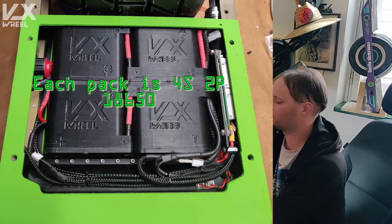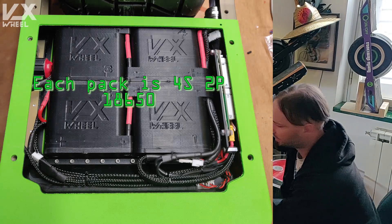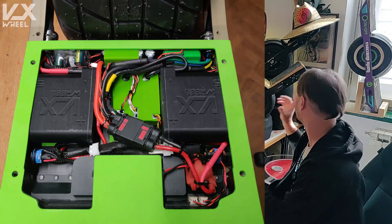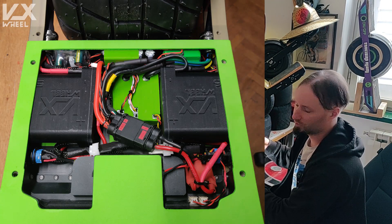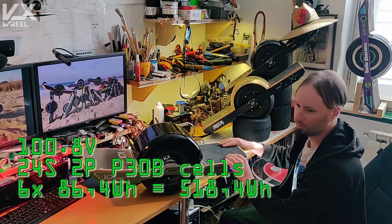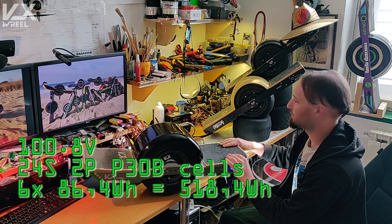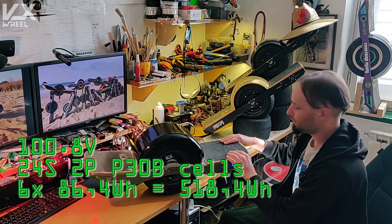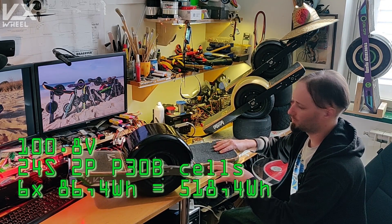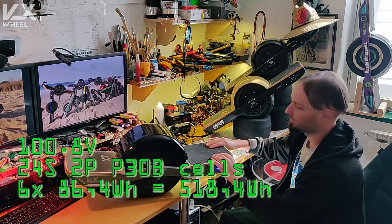The rear compartment is more or less the same as the VXWheel3, featuring 4 packs. The front compartment now has 2 packs — the VXWheel3 had 1 pack. So in total this is now 100.8 volts full, making it 24S 2P in the smaller 18650 cells. In this one I used a MoniCell P30B, but of course any cell of this size will fit.